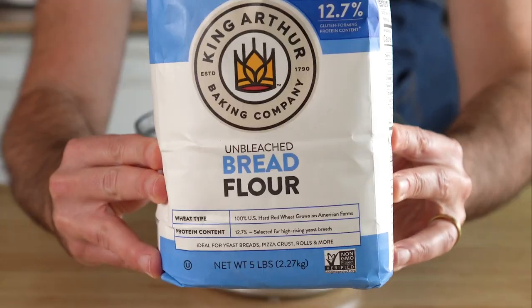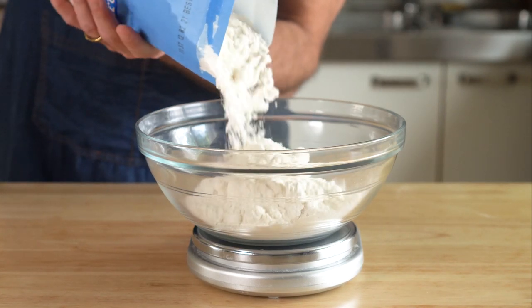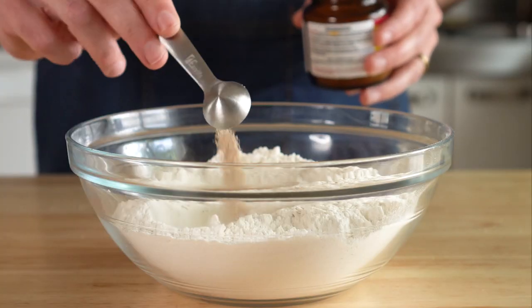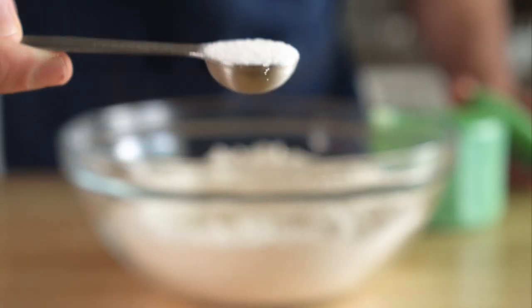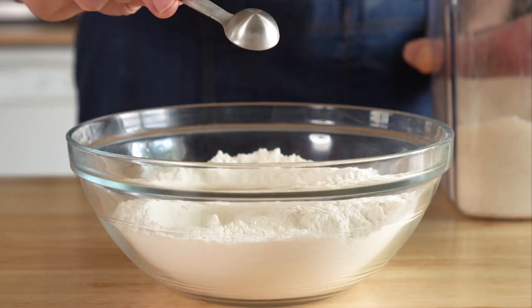This bagel recipe is by Sophisticated Gourmet — I'll link to it in the description. We're gonna start off with 440 grams of bread flour, then two teaspoons of instant yeast, one and a half teaspoons of salt, four and a half teaspoons of sugar. And then we're just gonna whisk that up.